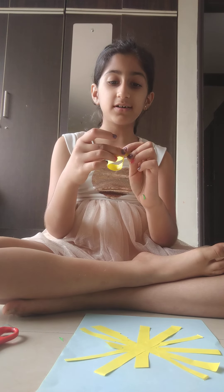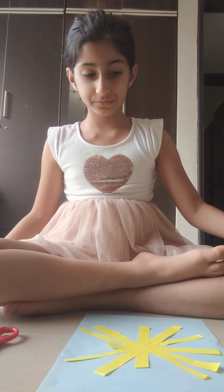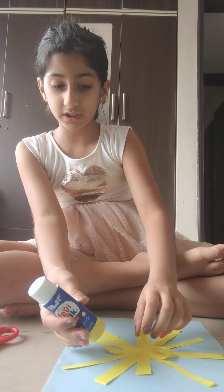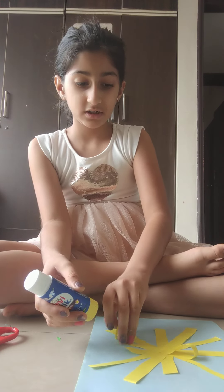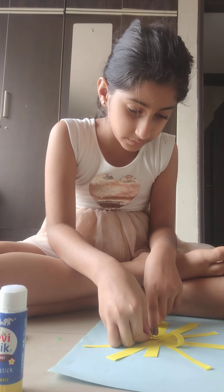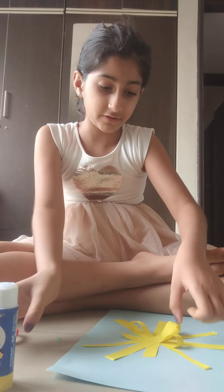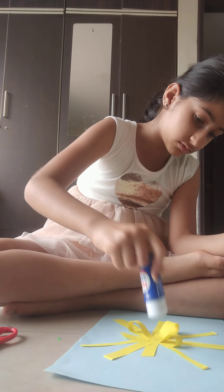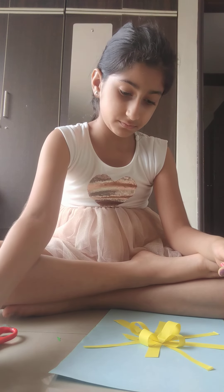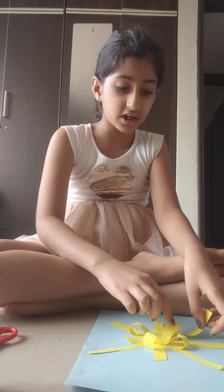I'll probably not attach this last strip — don't want to get too overcrowded. Now we're just going to slowly start taking these strips and start gluing them over to the middle, like that. Add some more glue in the middle — it's going to be a really layered flower. See, isn't the flower shape forming? It's kind of a yellow one.